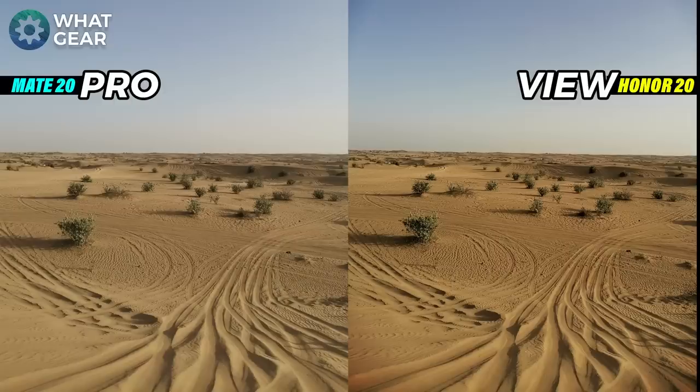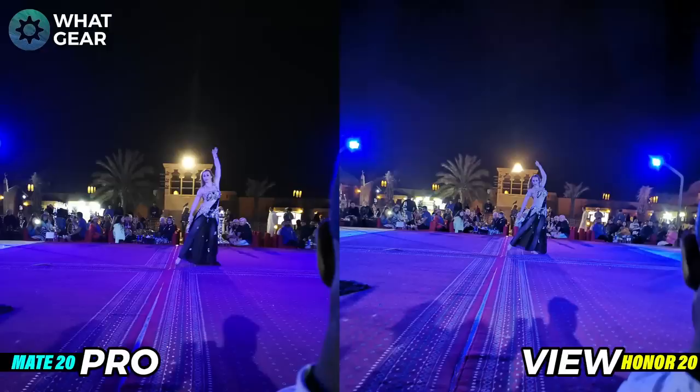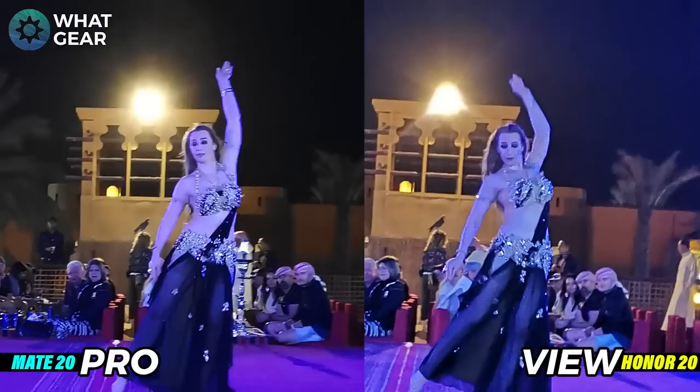It got pretty dark and cold quickly and there was a belly dancer on stage, so I took some low light photos from where I was sitting. I think you'll agree the Mate 20 Pro is a real low light master — look at the depth of black in the sky while still getting details and colors. I zoomed in post, not using optical or digital zoom, so you can see how much detail the two cameras are picking up. I feel the Mate 20 Pro is winning this one. Now let's test some rear low light video footage.